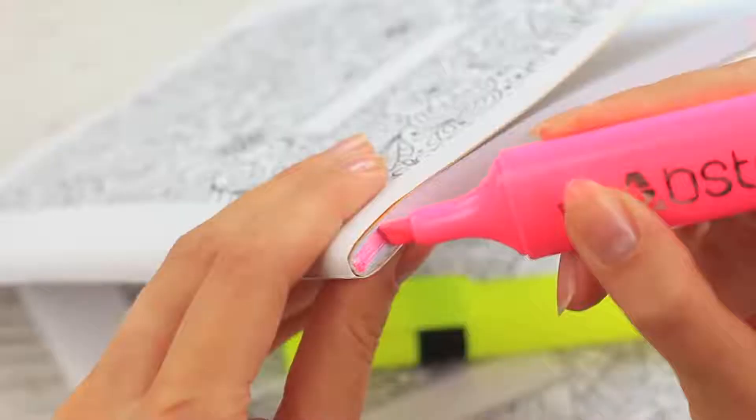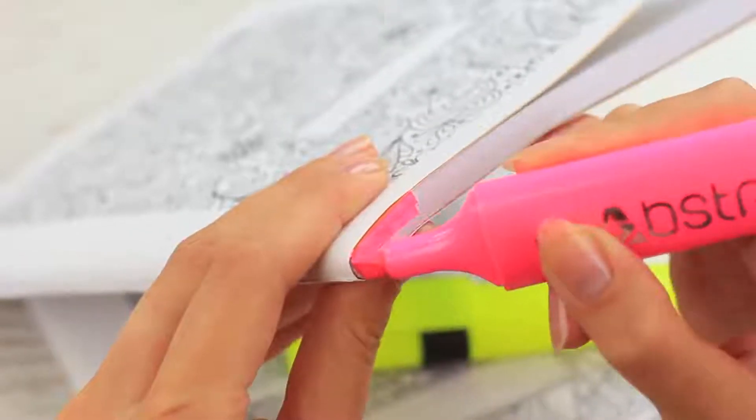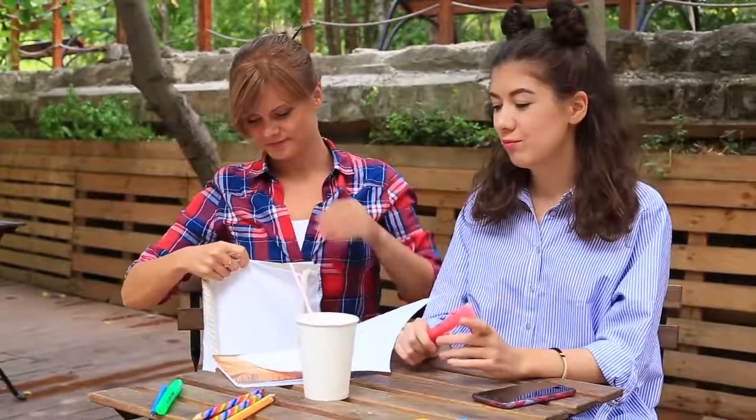Oh no! I've taken the wrong notebook and my homework task is in another one. You won't mix up your writings with this clever life hack. Color the top of your notebook with bright markers or highlighters — now make sure you don't mix up the colors.